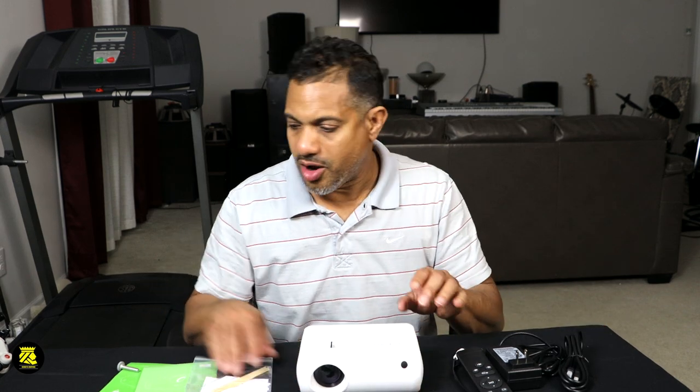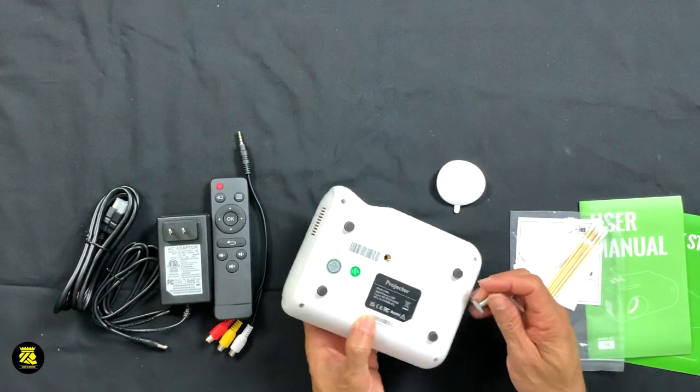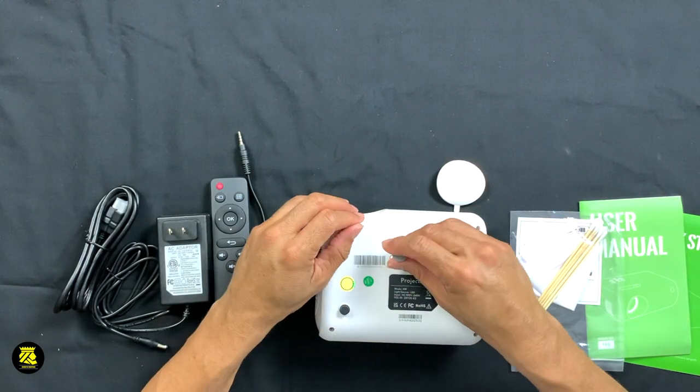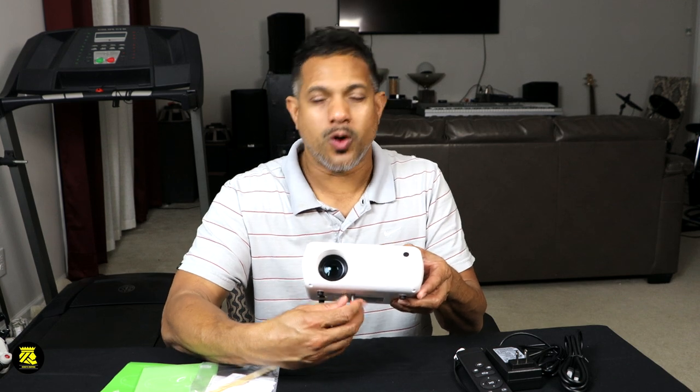One more thing I don't want to forget — there's a little knob, like a little foot that comes with it. All you have to do is screw it in here, and you can adjust the height of the projector just by turning it up and down to whatever desired height you want. So let's jump right into the video and see what type of quality this projector produces.